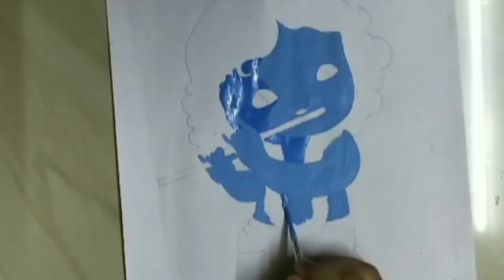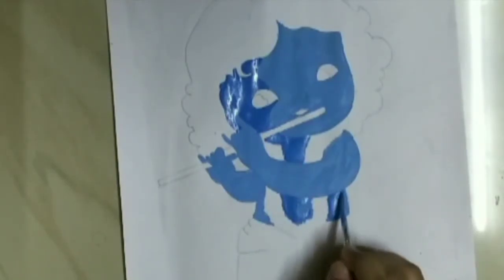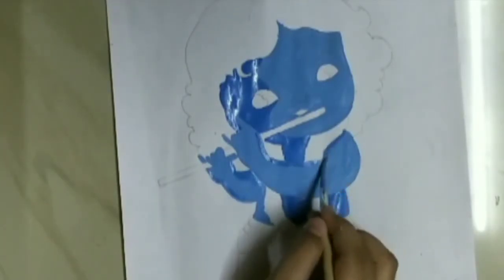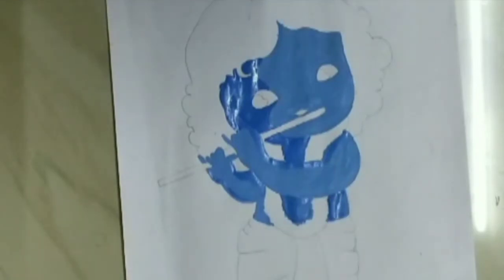I have made this skin color by adding a little amount of blue color and white color. Now I have added more blue color to that mixed color to make the dark shade of this color. So now let's start this.